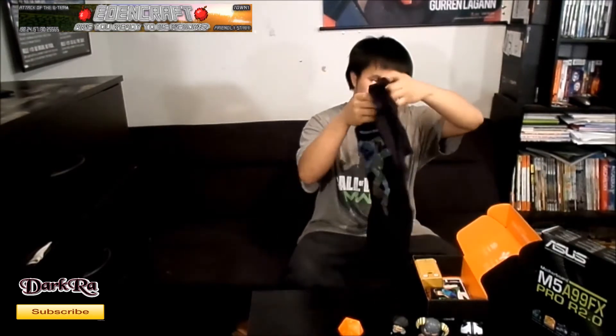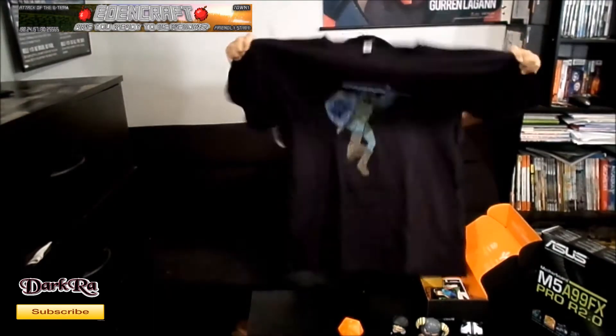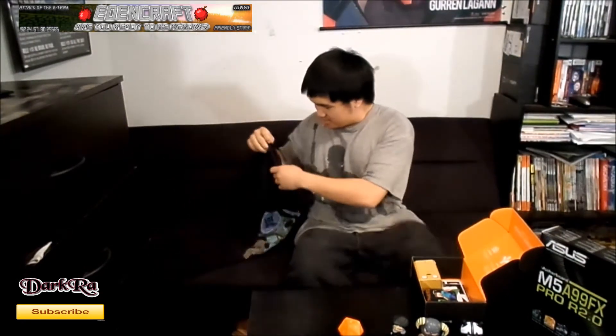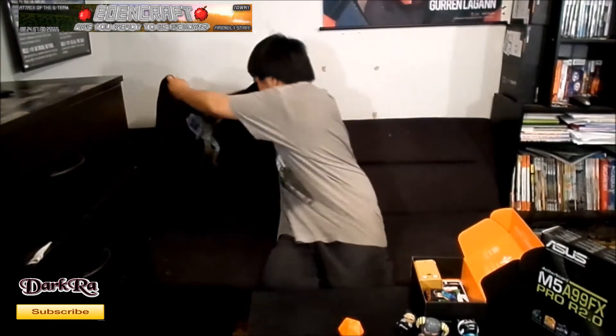As you can see they have it nicely wrapped and we have a t-shirt. So this time let's actually start with the t-shirt. Let's see what it is. I actually like it — it is a Zelda one. Pretty nice. I'm going to set that aside.